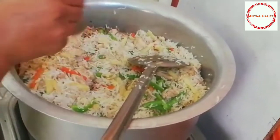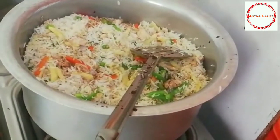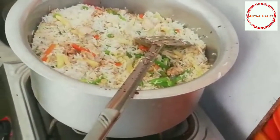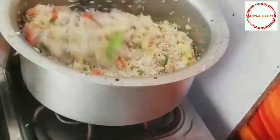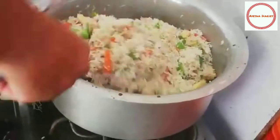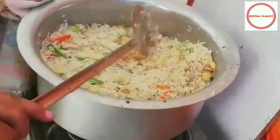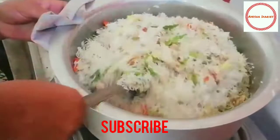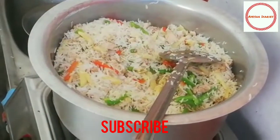Soya sauce. I will add it to the side of the pan and mix it in.